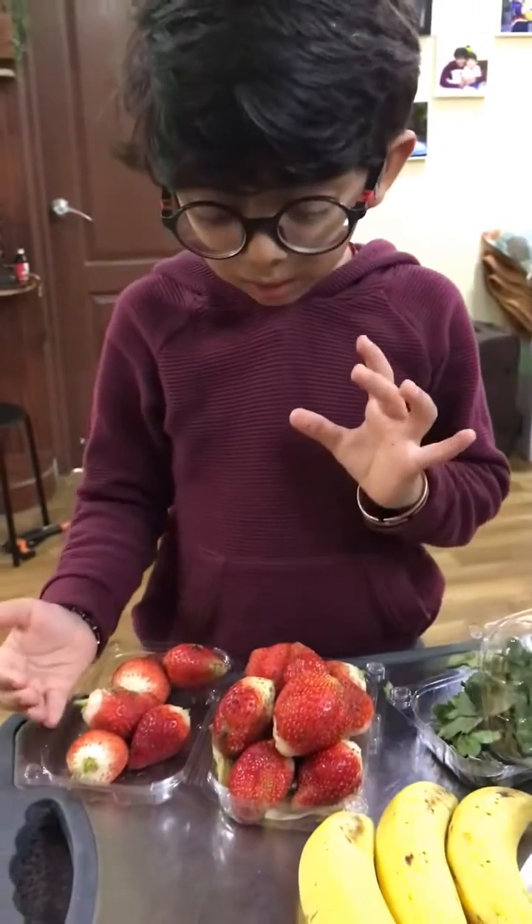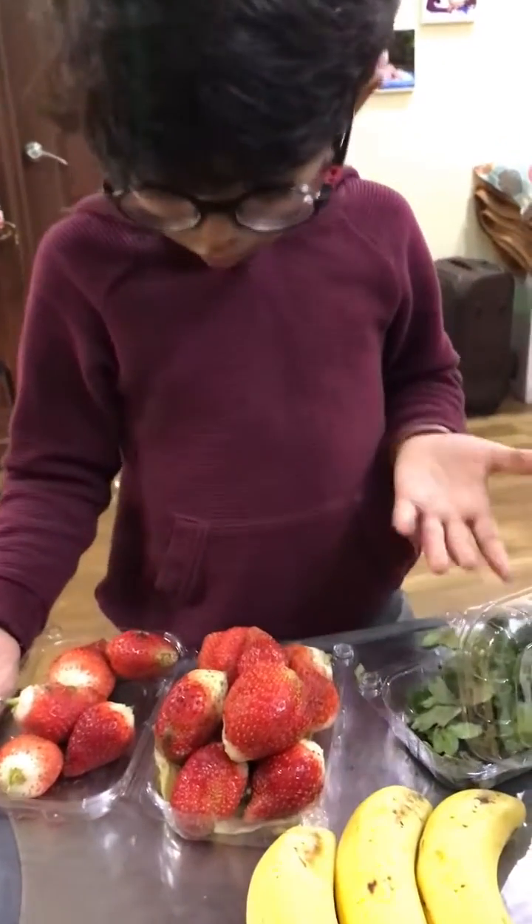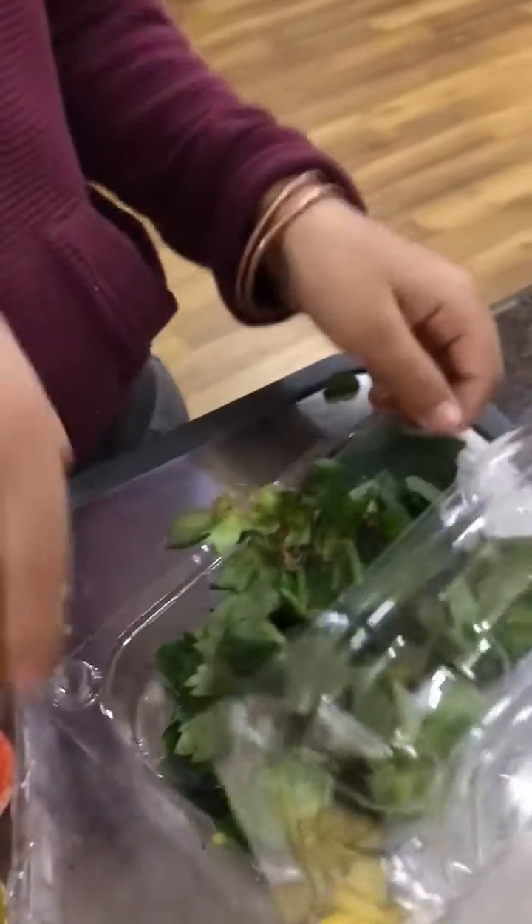Oh look at these cute little strawberries. Oh look at this. These go to the dustbin. These come to the ice cream.